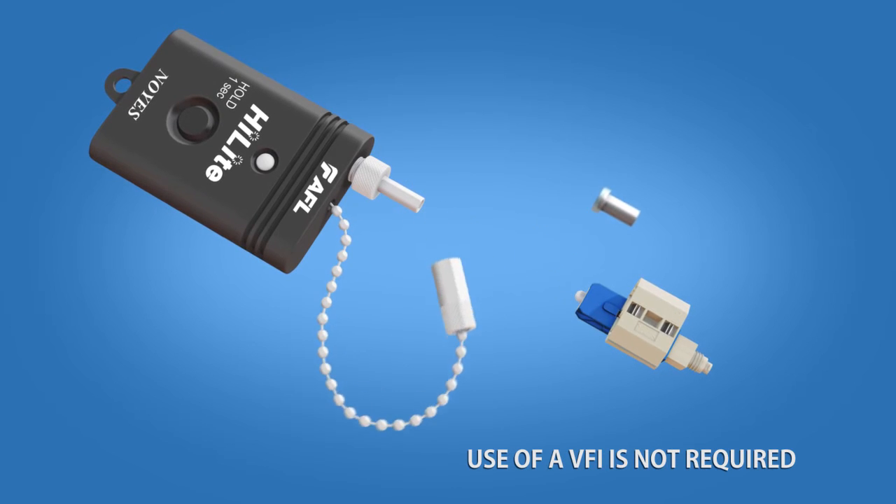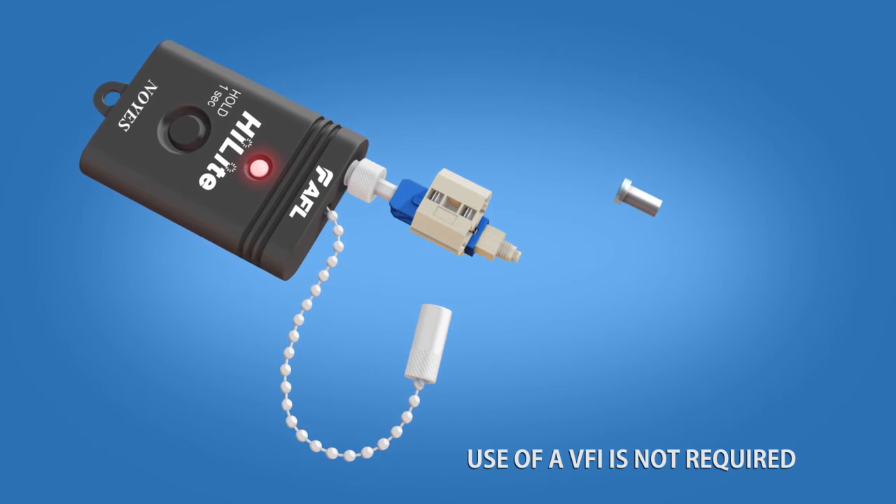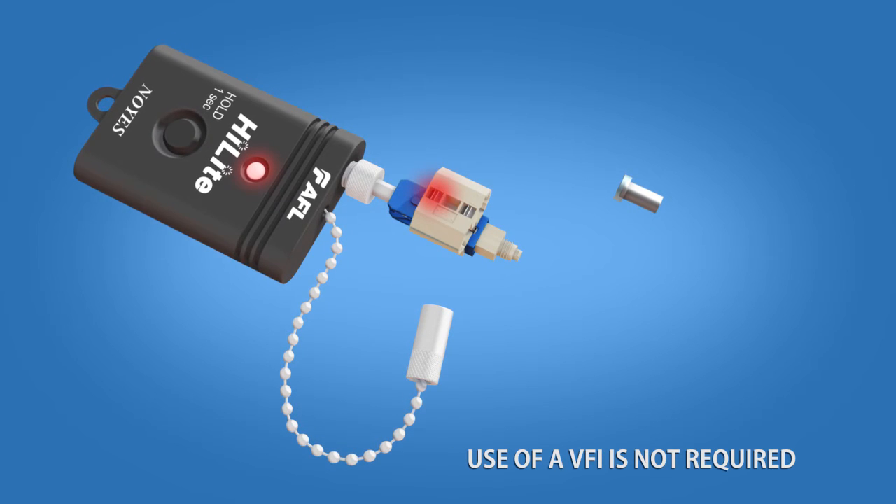Remove the dust cap and insert the connector into the VFI. The wedge clip will glow red.